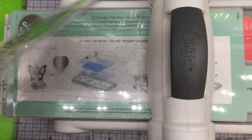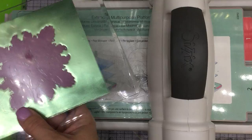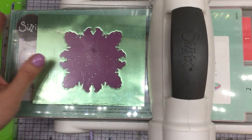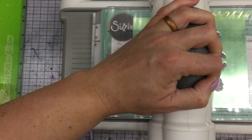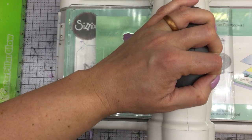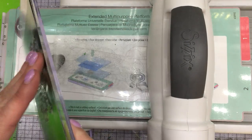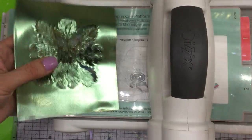It looks like I need to go one more time. A lot of times when you have to run it more than once, it really doesn't have anything to do with the paper — it has more to do with the die. This is the first time I'm using this beautiful Cherry Lynn Designs die, so I'm just going to put it through one more time, same way and then back through. Did you notice how it held its shape nicely? Sometimes with cardstock it won't do that.